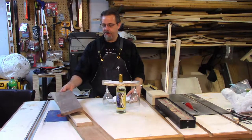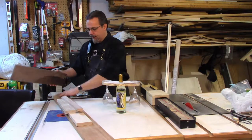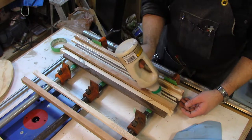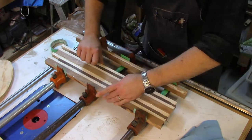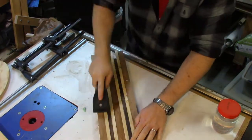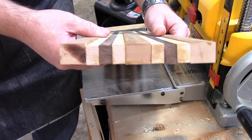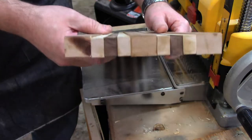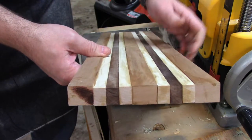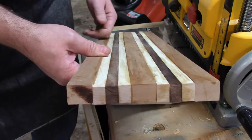I've got some walnut over here, some maple, and a bunch of cherry. I'm going to cut them up on the table saw and then glue everything together. I could have run all of these through the planer before I cut them up to get them all the same dimension, but I knew I was going to have to run them through again anyway, so I figured I'd just wait until the end and do it all at once.